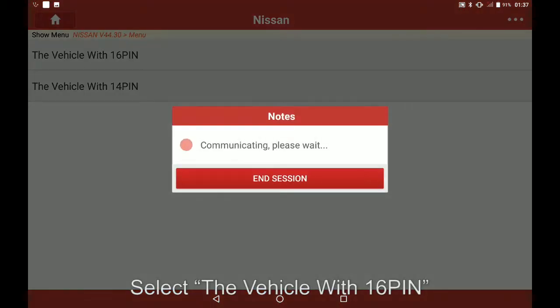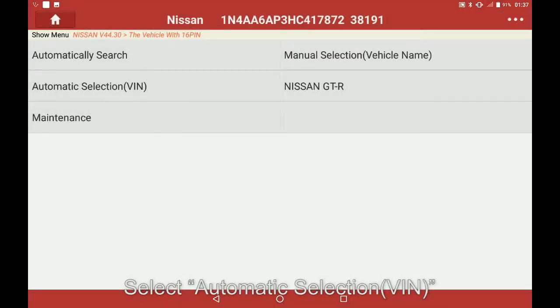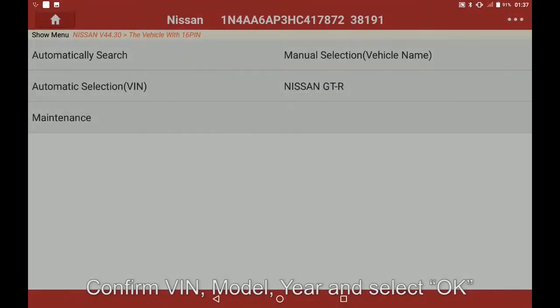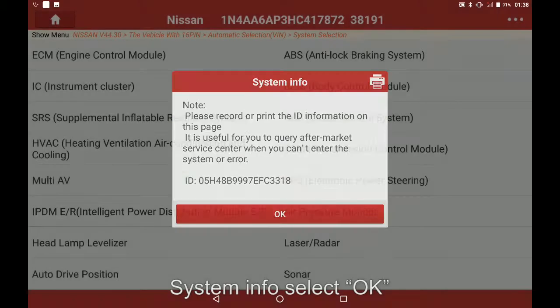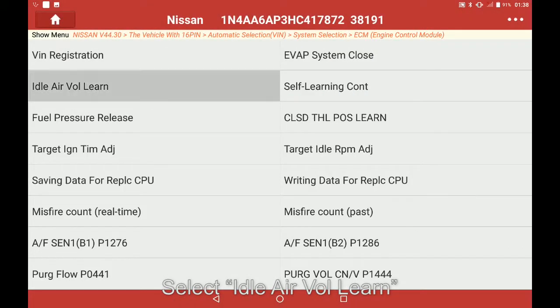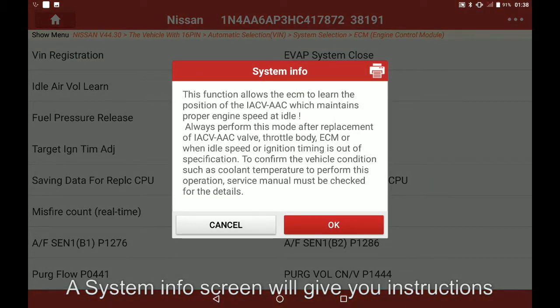With the 16-pin connector confirmed, select OK. Select automatic selection, confirm the VAN model, and select OK. Then navigate to ECM system info, select OK, and select idle air volume learn. A system info screen will give you instructions — please follow them.